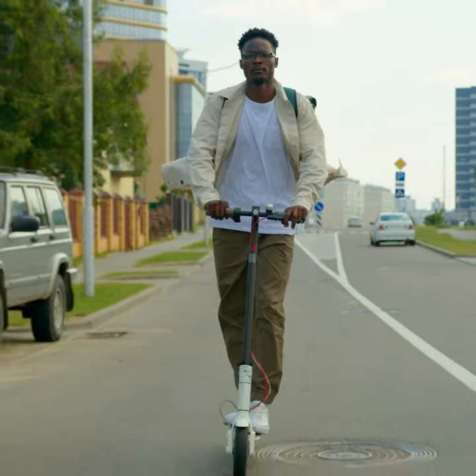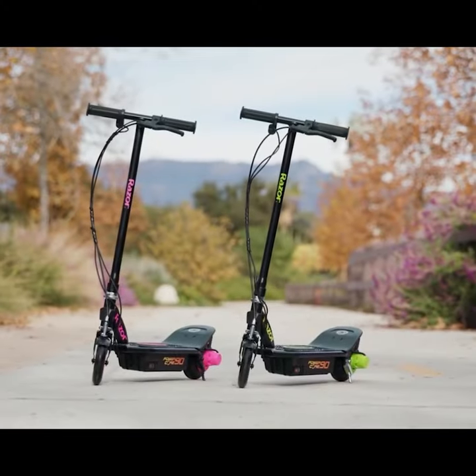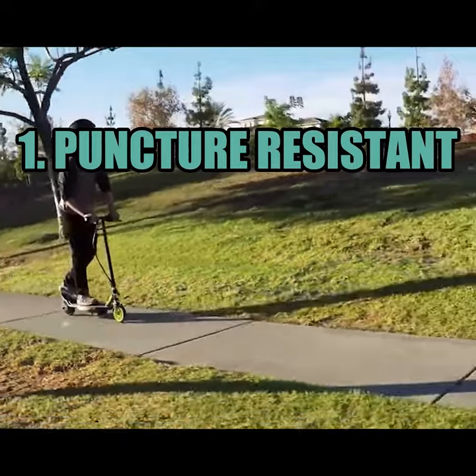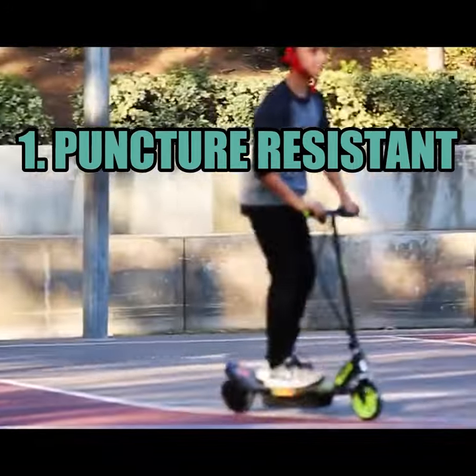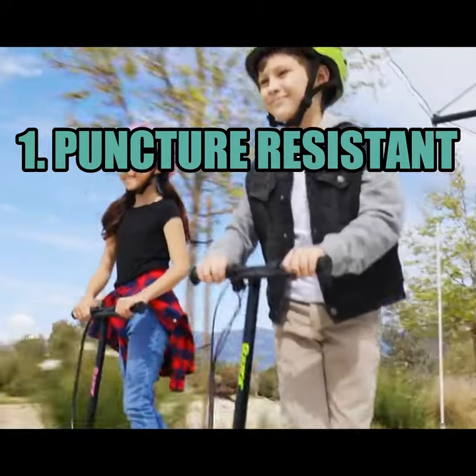Solid tires are tires that do not contain air and are made entirely of solid rubber. One advantage is that they are puncture resistant, since they do not have an inner tube that sharp objects can puncture. This can be particularly beneficial when riding your scooter in environments with a risk of punctures.